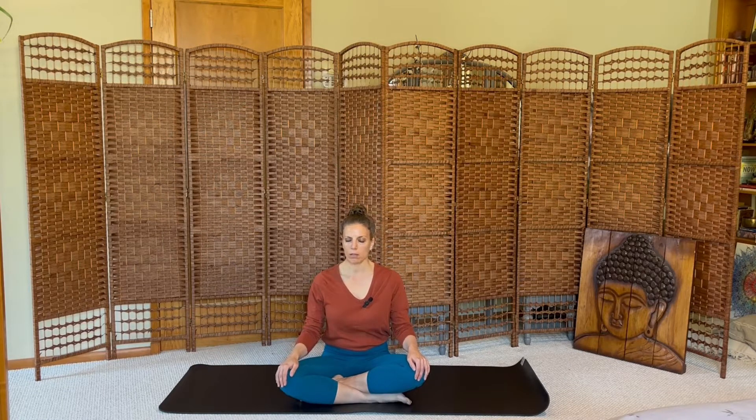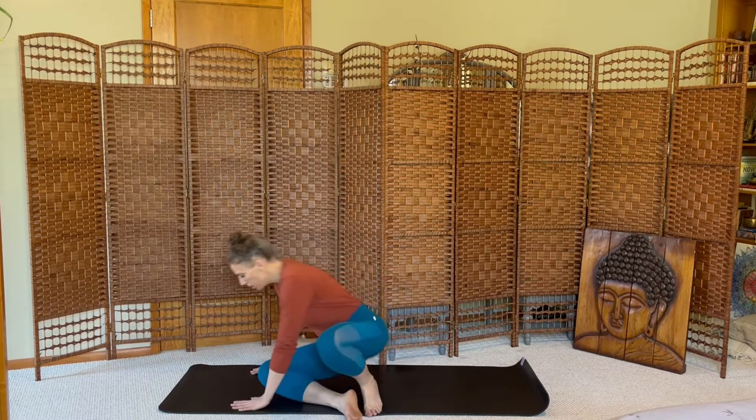10, 9, 8, 7, 6, 5, 4, 3, 2, 1. Big breath in, sigh it away. Open your eyes.